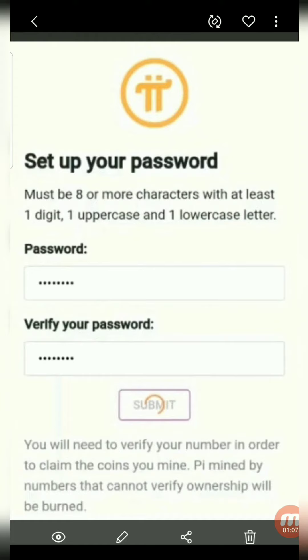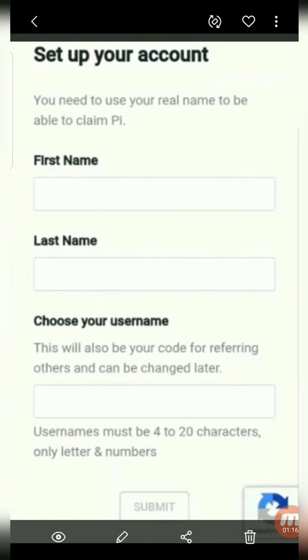Don't lose your password. If you lose it, your account cannot be restored and you will lose all your Pi. Add your real first name and last name, and create a username.